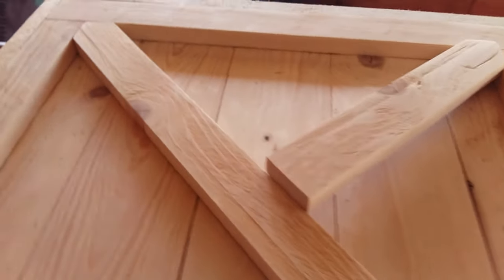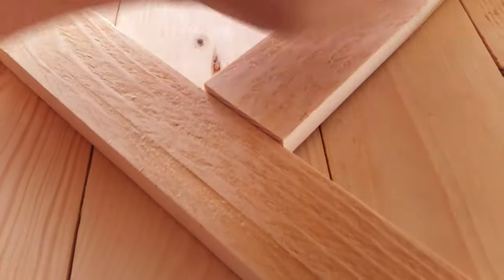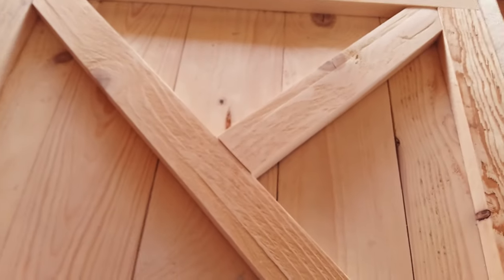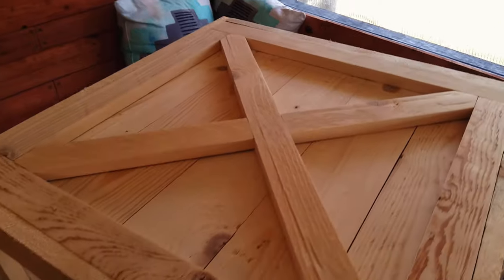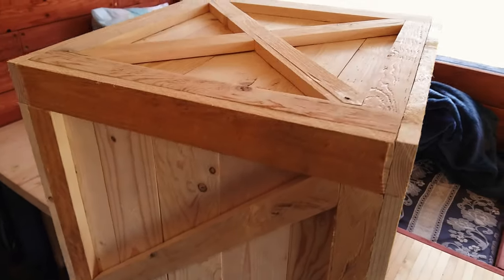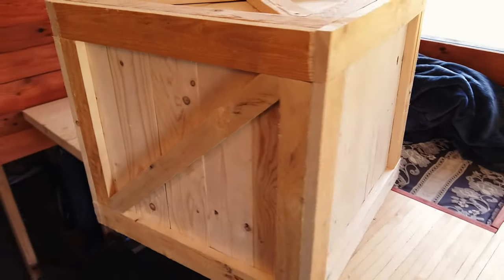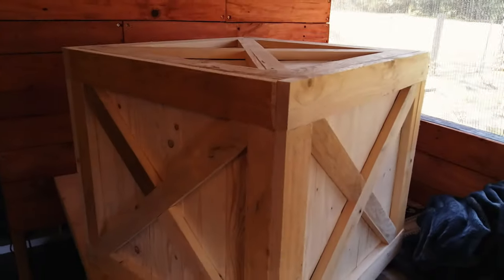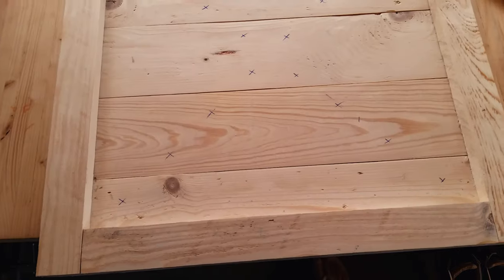Now it's time for the crosses on the box. Mark center, then mark two 45 degree angles to that center point. Mark and drill where you want to attach the crosses.